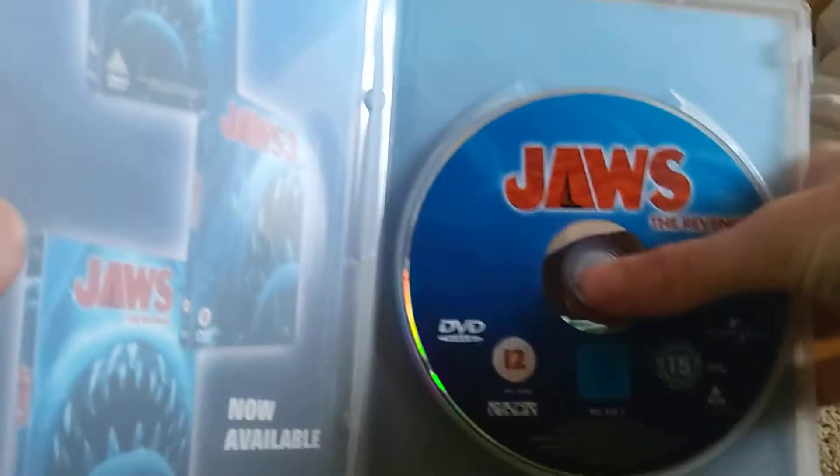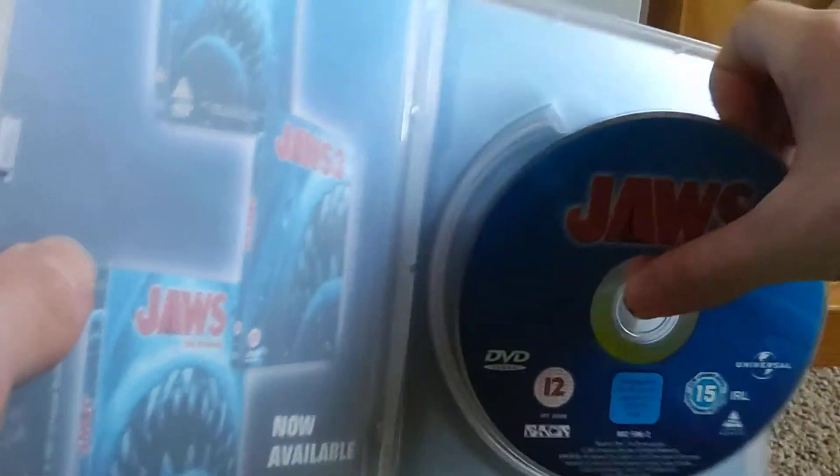You don't just push it down to get it out — you have to literally pull it out, so it's quite interesting.